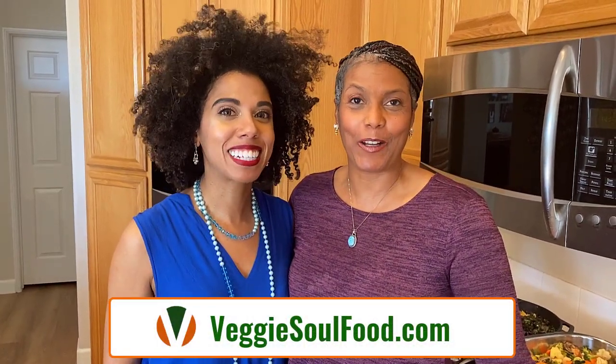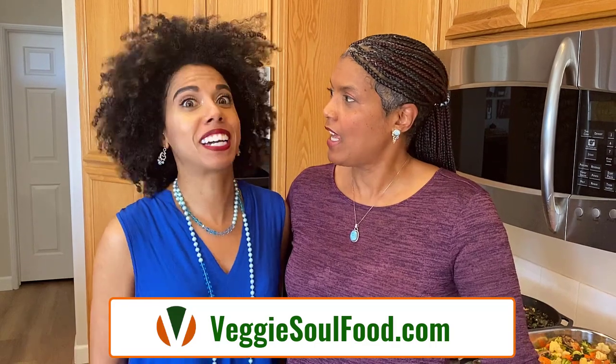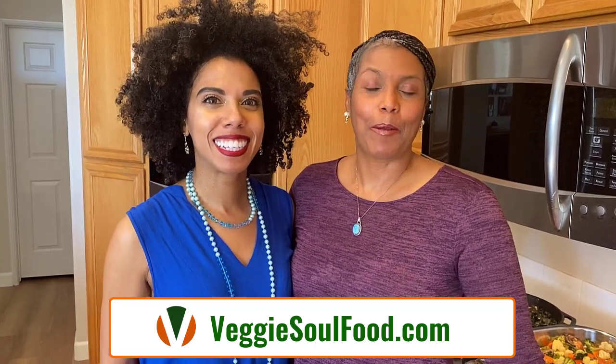Hey, Martha and Kamal here with Veggie Soul Food. Welcome back. Welcome 2021. Oh my gosh, it's true — this is our first video of the year. So glad to be back.